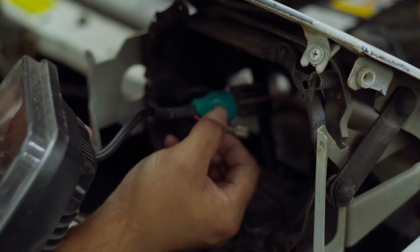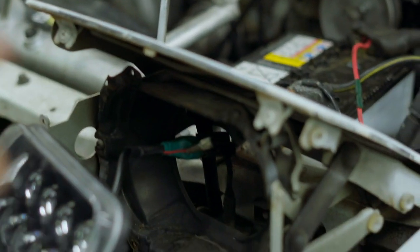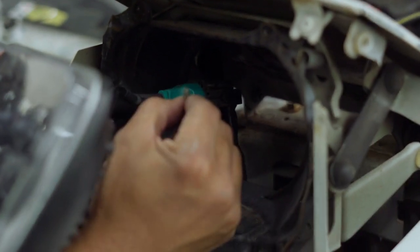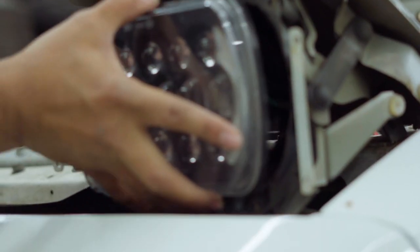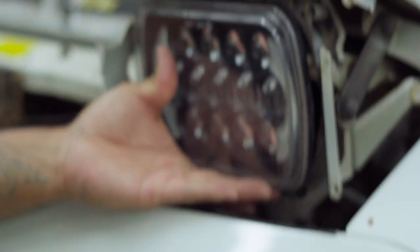Usually this part connects to another wire — I'm not sure where the wire is, but it usually comes with another wire in the back that you can plug in. I think that goes for the halo light, but we'll see. Pretty much what you're going to do is reverse the installation.